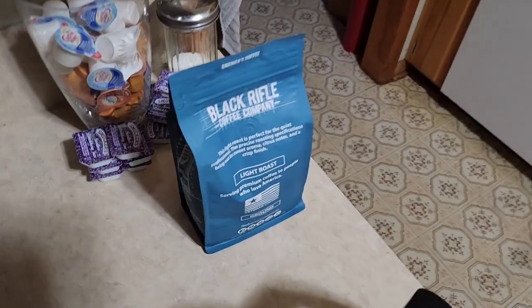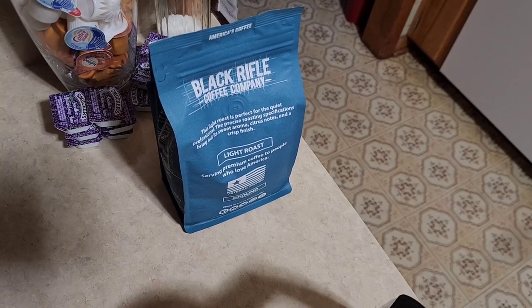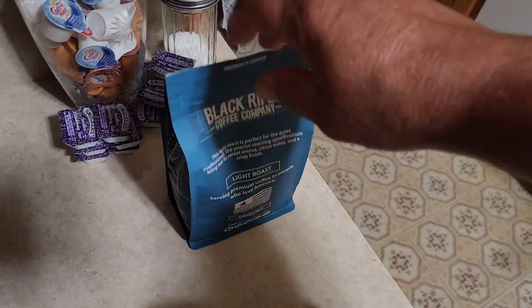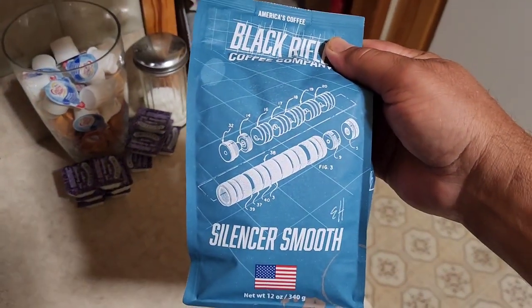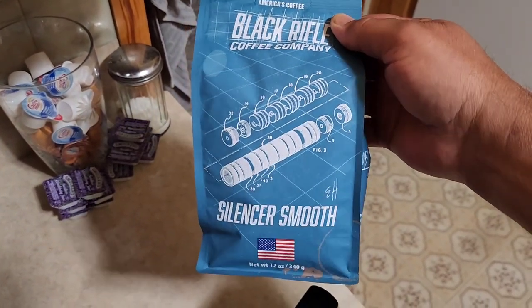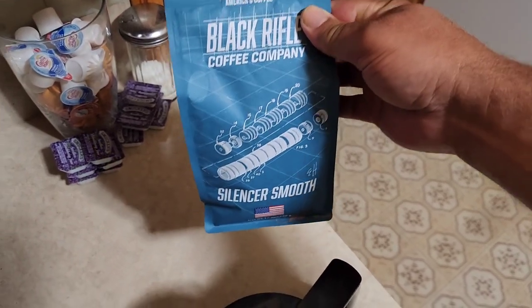There's a nice breeze coming in, super cool. We're gonna try something new this morning — we thought we'd bring you along for a little product review. I've been wanting to try Black Rifle Coffee for a while. Relax, this isn't a commercial, we're doing this on our own. We were at Cabela's last Saturday and we got this — they had a bunch of different flavors. This one is called Silencer Smooth. We're gonna give this a try.